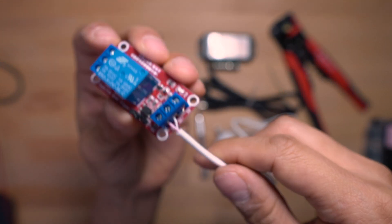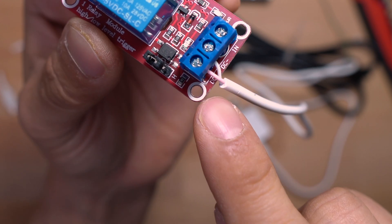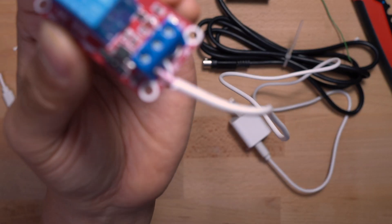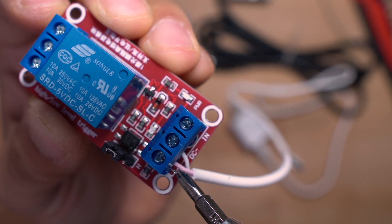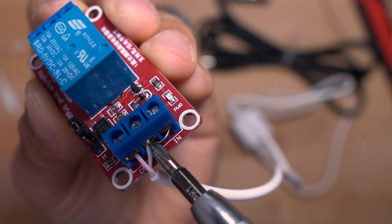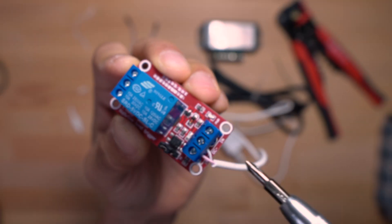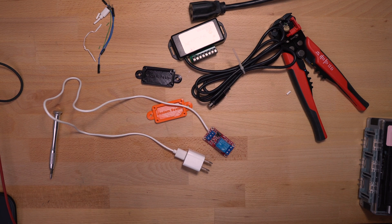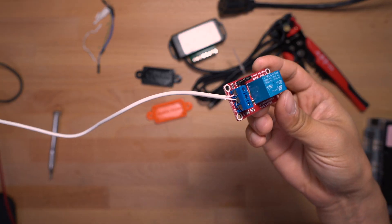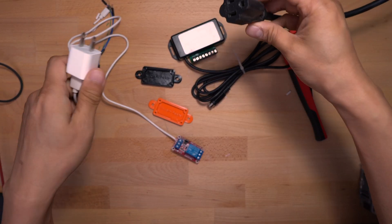Taking a closer look: we have a positive lead going into the DC plus terminal — we should cut or bend back the excess so nothing else is touching that 5 volt positive. Negative goes on the DC minus side, and then we have the little jumper bridging the trigger to DC minus for the low level trigger. I found an extension cord and have the whole unit wired up the way I want it. I'm going to go ahead and plug this in — you can actually hear the relay snapping on and off.